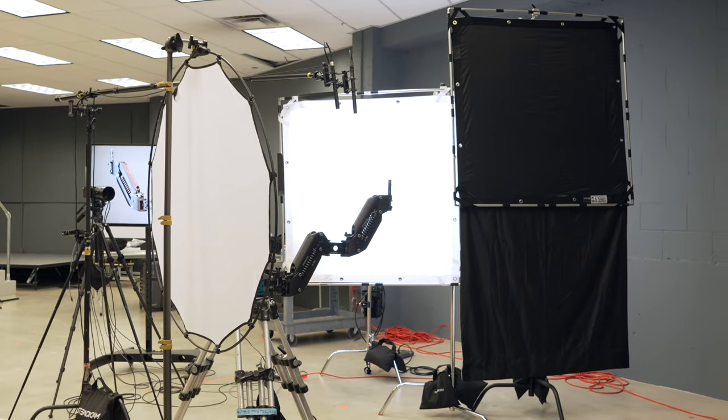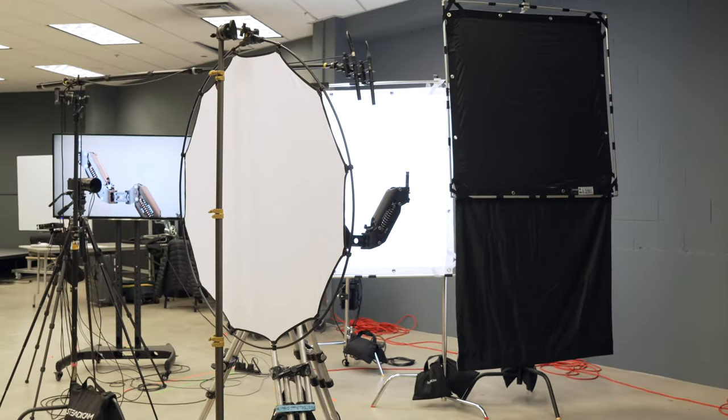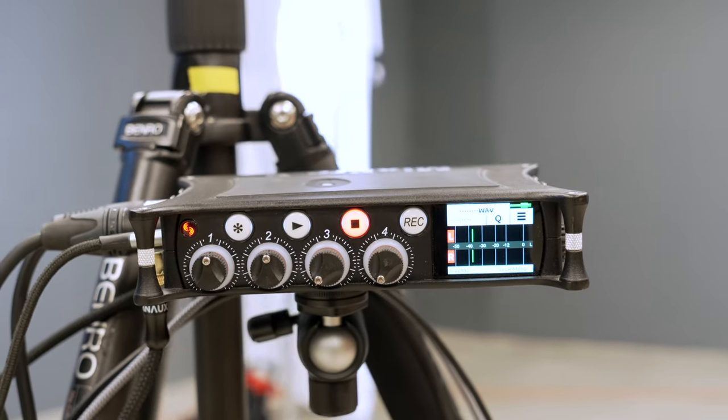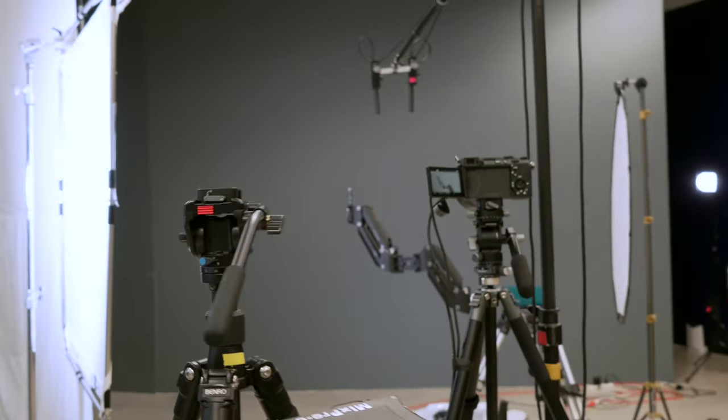Pretty simple. I had to bring everything with me, so as there always are in small to no-crew production, there were some compromises. Two cameras, two tripods, MixPre 6.2. I've got two microphones above me — they're identical, they're both NTG5s.